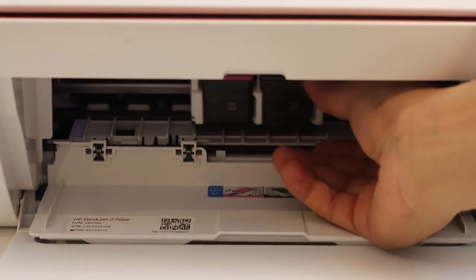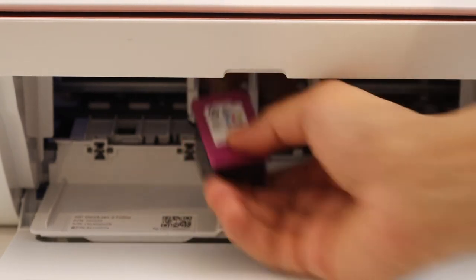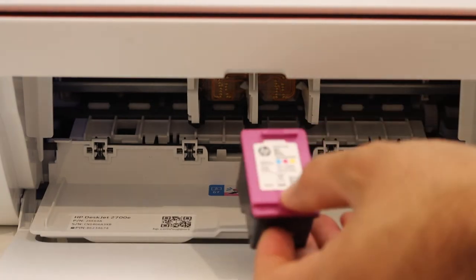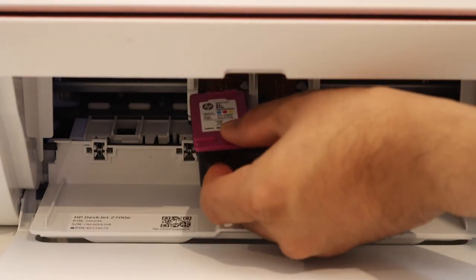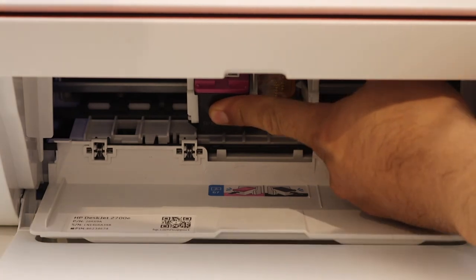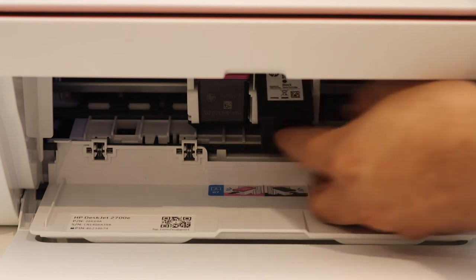Press the ink cartridge down and take it out. Take the new ink cartridges and place them one by one. Hold the printer with one hand and slide the ink cartridge in and push it in. Once you hear a lock sound, that means it is installed properly.